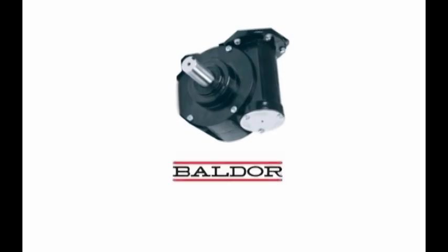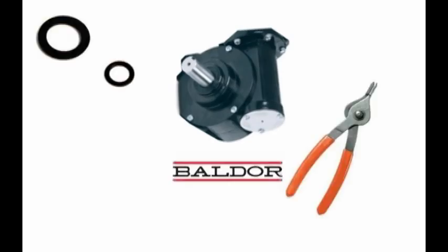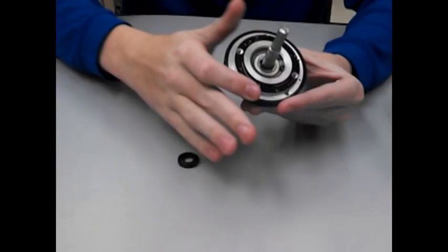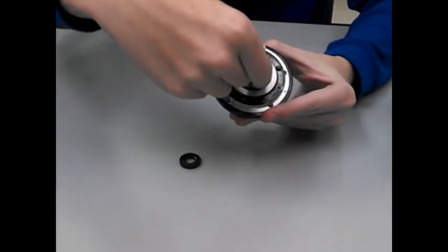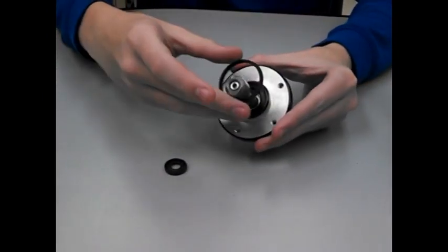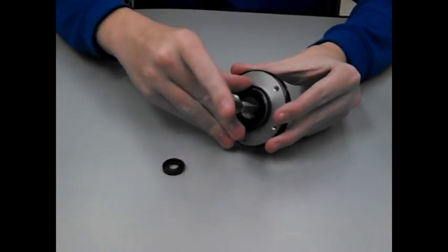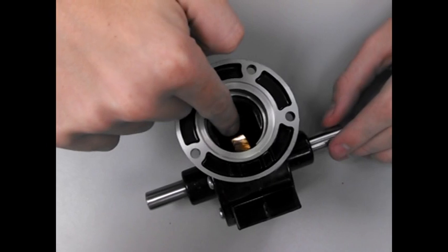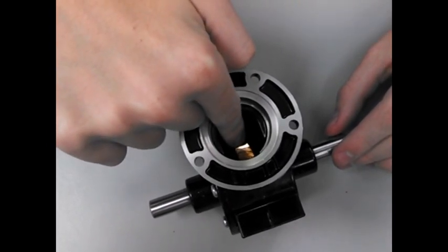Next we're going to assemble the gearbox. We're going to use a worm gearbox from Baldor, two seals, snap ring pliers, and gear grease. Right now we're looking at the outside top piece of the gearbox. First use the snap ring pliers to remove the snap ring from the back before putting the larger seal around the outside and the smaller seal on the inside. Then fill the gearbox halfway up the spurred gear with grease.